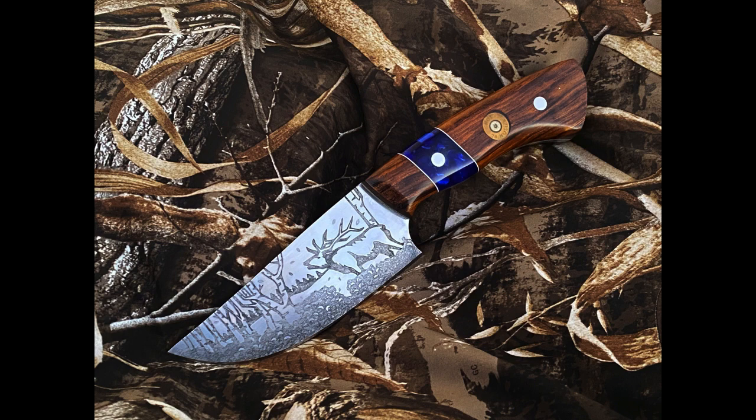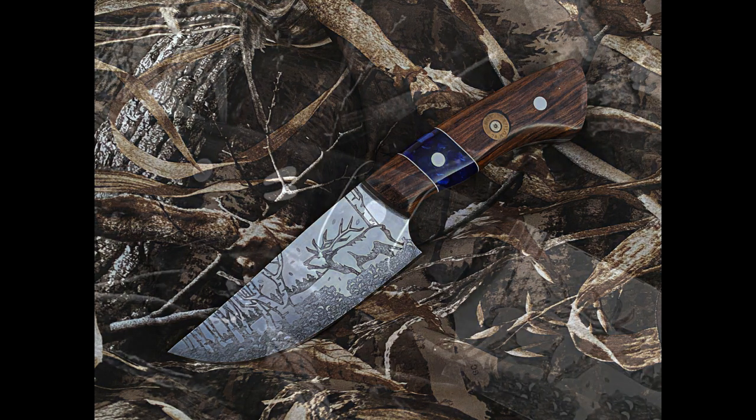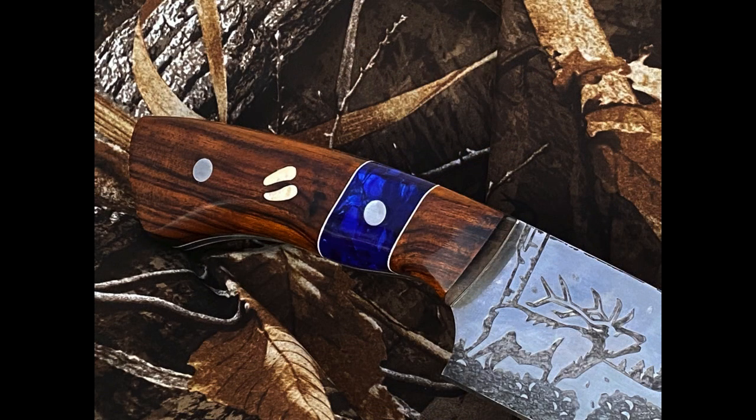This particular knife is AEBL stainless steel. It has scales that have elk ivory inlays on one side and a bullet casing inlay on the other side.